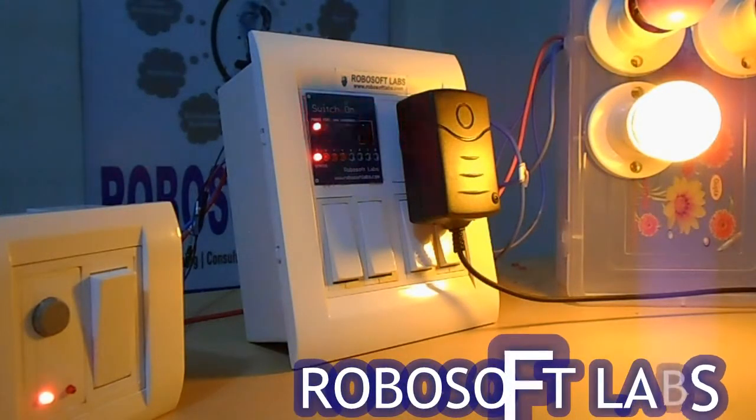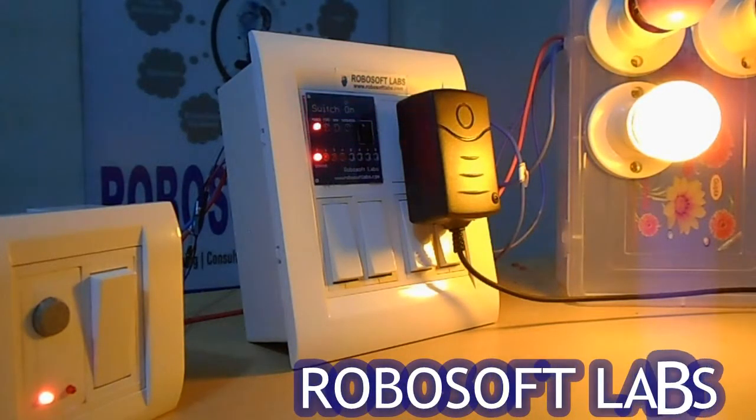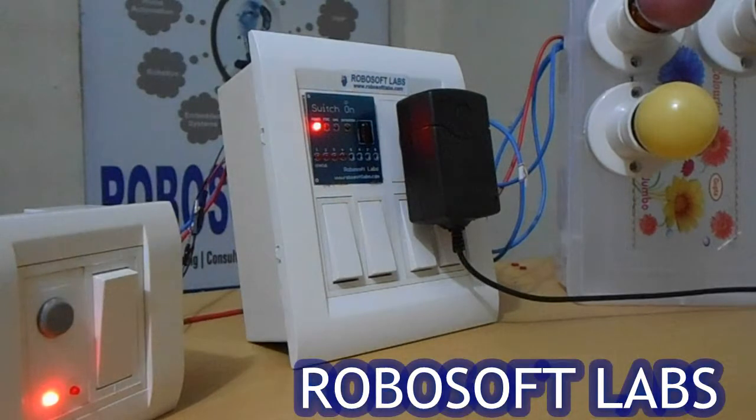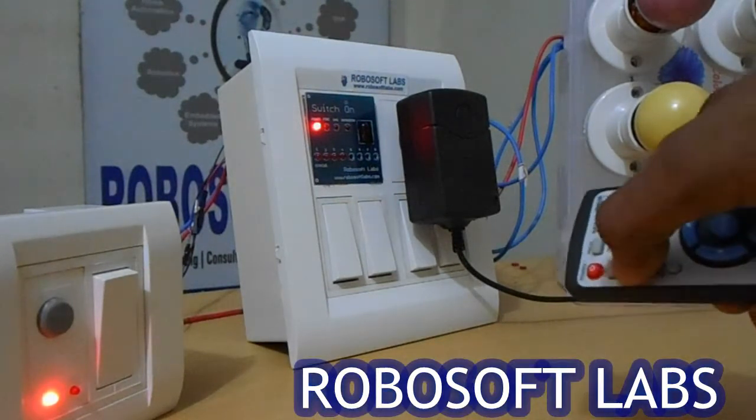Now basically this device works in two modes. First of all we have to select Mode 1, so let's select Mode 1. This is Mode 1.